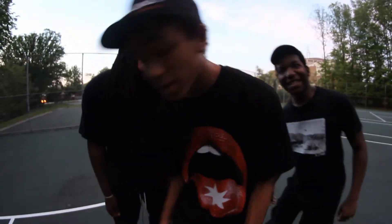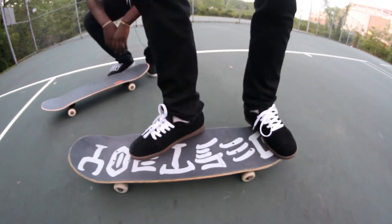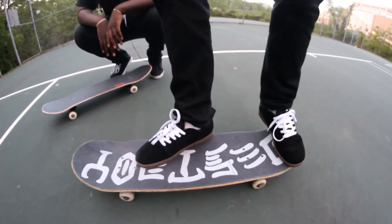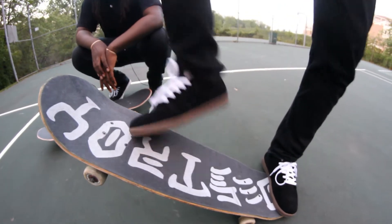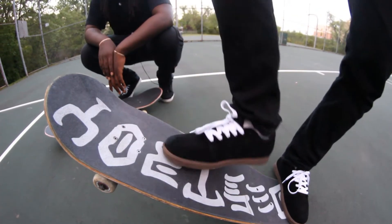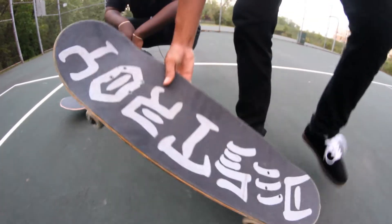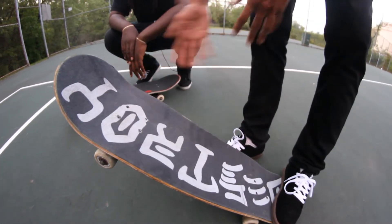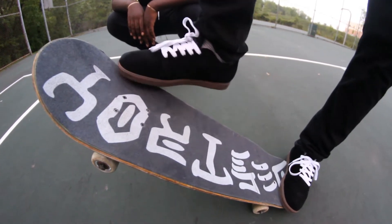All right, step two. Once you have your foot in place, it's all about the timing. So it's just like an ollie — you want to pop on your tail, and then right after you pop, you want to slide your front foot off the side right here. You don't want to slide it down here because it's either going to flip like this, or it's just going to flip too fast. So you want to do it right off here on the edge.